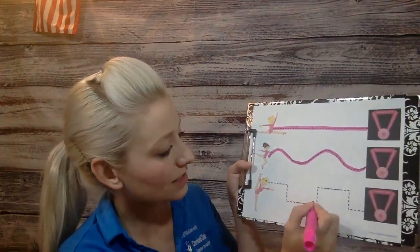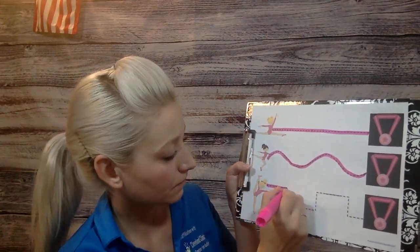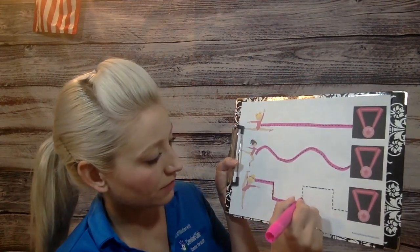All right, the last one — this one's kind of like rectangles. Ready? Try to stay on that line if you can.